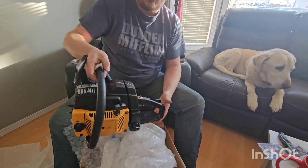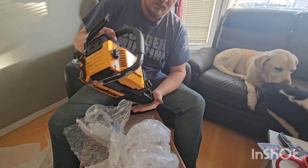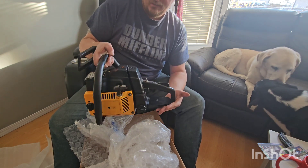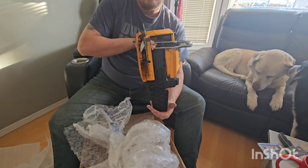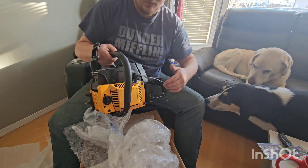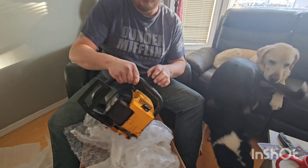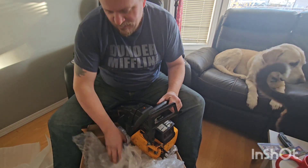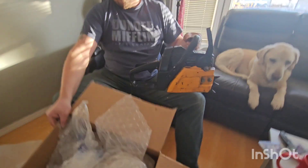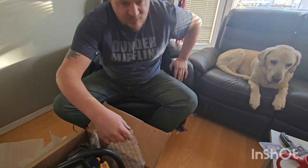It's a Poulan Pro 305. But the one I was supposed to get — it'll be in the corner here — had decals on this side. This isn't a horrible saw considering I only paid $61 for it on auction, and it seems to have compression. So I'll take it to the basement and do a little more research on it.